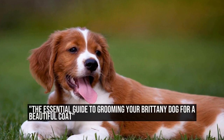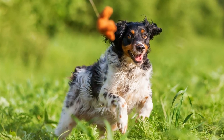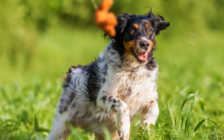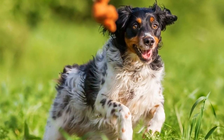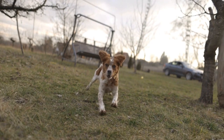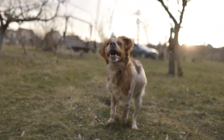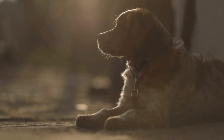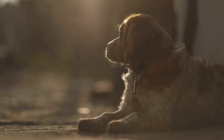The Essential Guide to Grooming Your Brittany Dog for a Beautiful Coat. When it comes to owning a Brittany dog, one of the most important aspects of their care is grooming. Grooming not only helps maintain your dog's overall health and well-being, but it also keeps them looking their best. We will explore some DIY tips for grooming your Brittany dog to ensure they have a beautiful coat that they can proudly flaunt.